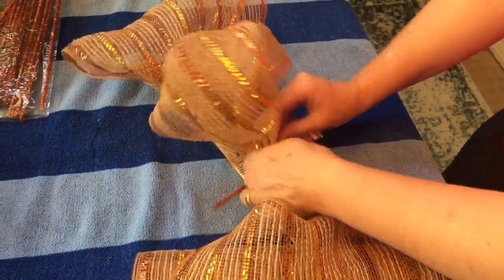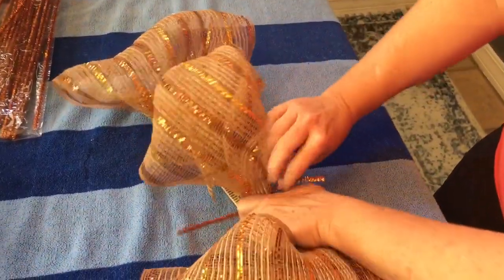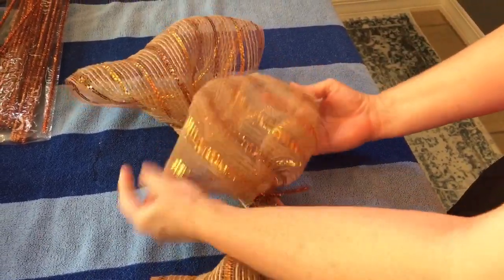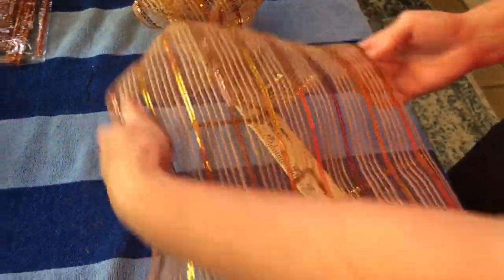Kind of roll the outer edges inward when you make your loop — or puff, poof, whatever you like to call them. Go all the way down and then all the way back so it's nice and full and fluffy. Make sure you fluff it and spread it out.